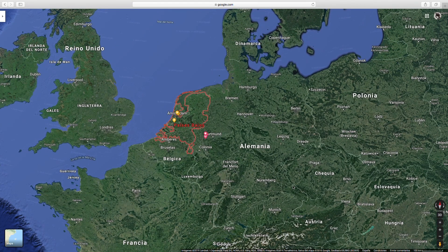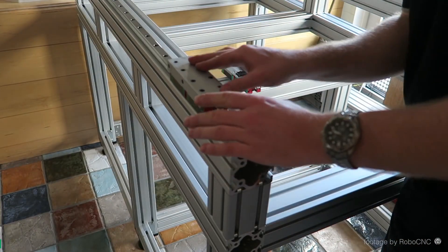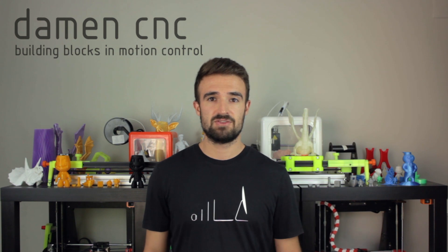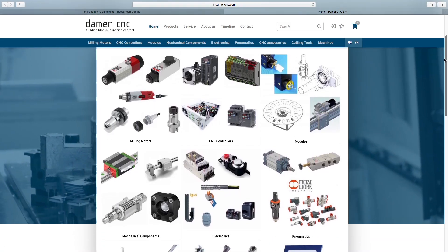Damen CNC was founded in the Netherlands by Kevin Damen, who started building CNC machines back in 2003-2004 as a hobby, beside his studies of aerospace engineering. He wasn't able to get the parts because he wasn't taken seriously, so he had to order components like shaft couplers in bigger quantities. That's how he decided to sell the other parts in the webshop, founding Damen CNC in 2005.